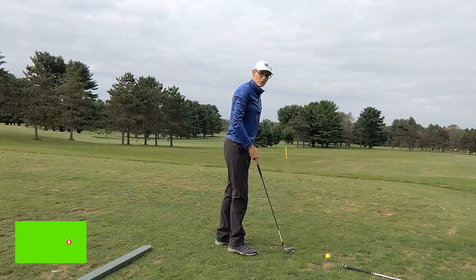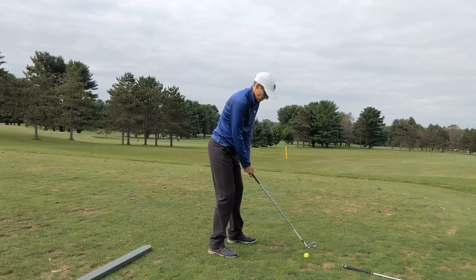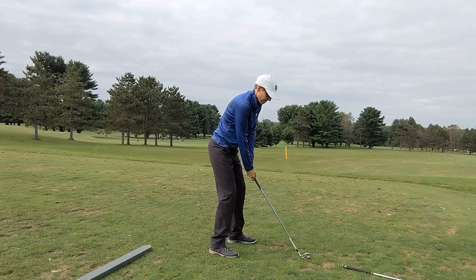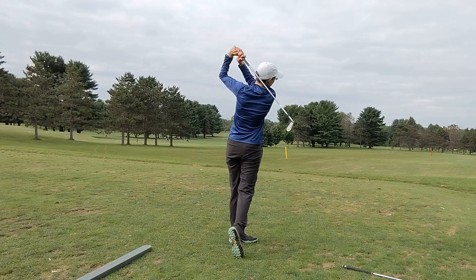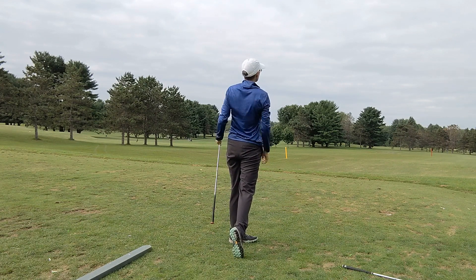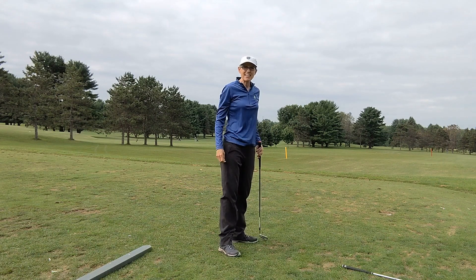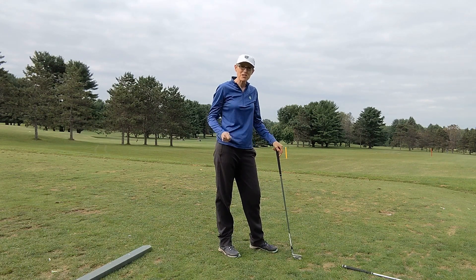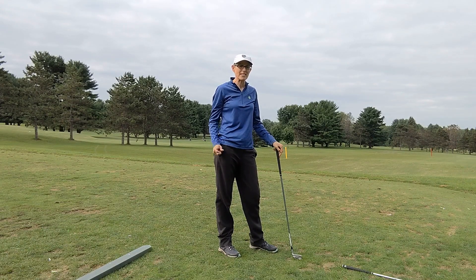Now I'm going to switch to my seven iron. I struck it pretty well, but it would have to be a pretty soft green in order for that ball to get you backspin.